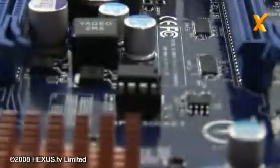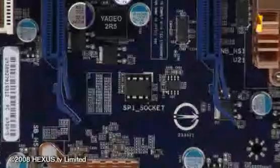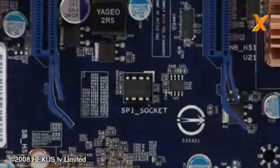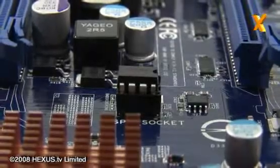Moving along, we've got a feature you don't often see on boards now, which is a socketed BIOS chip. It's quite a useful feature to have because one of the most common problems you'll find with motherboards is you try to flash the BIOS and it kills the BIOS chip. Unfortunately, a lot of them are just soldered on now, so you have to send the whole board back, which is a real pain in the backside. But this obviously avoids that issue.